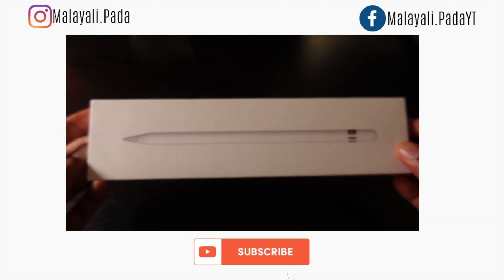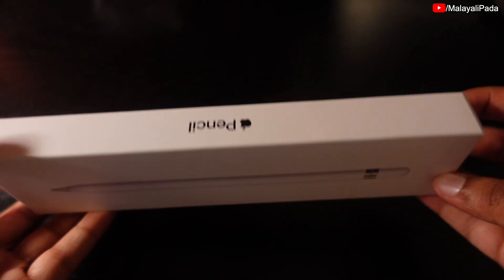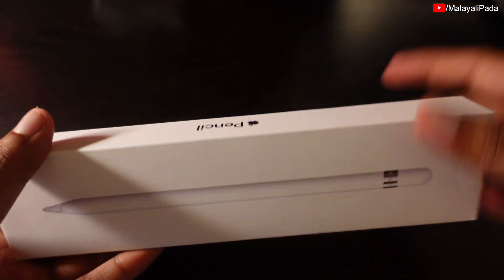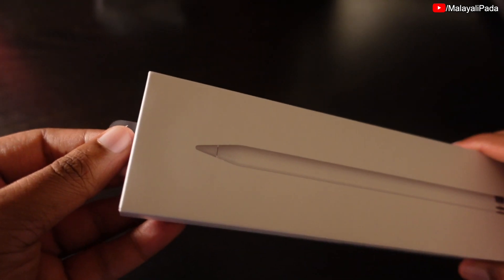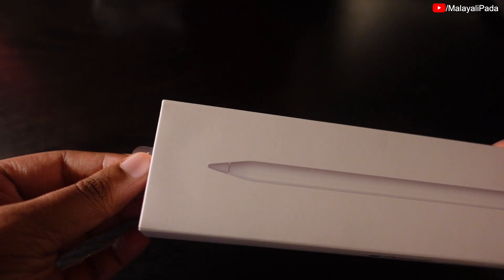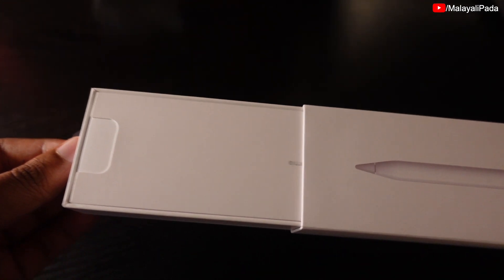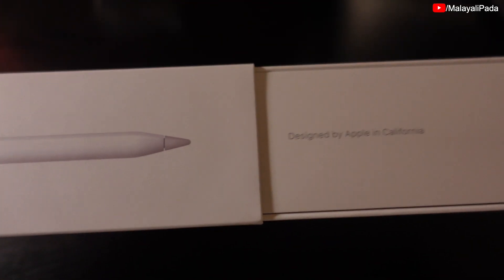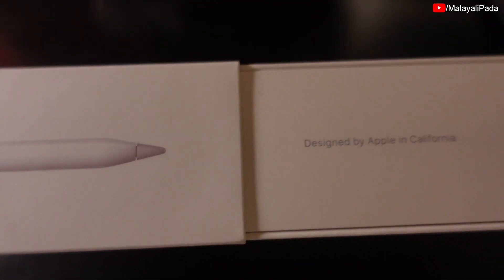Okay guys, let's get our Apple Pencil unboxing video. I'm going to show you a plastic film. This one is designed by Apple in California.